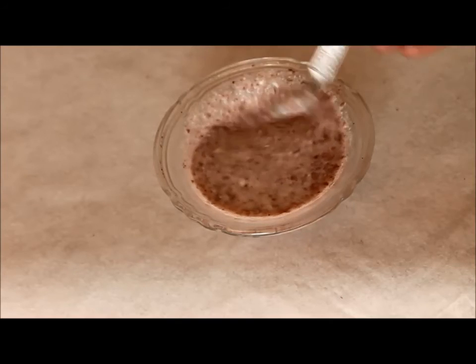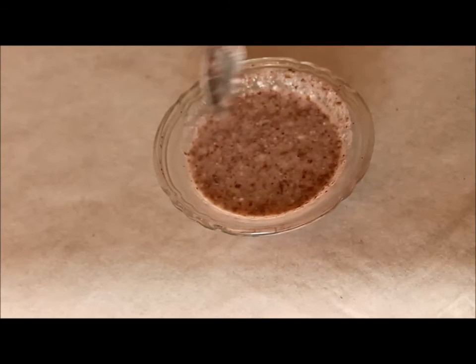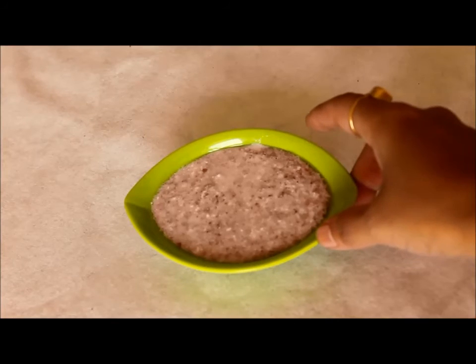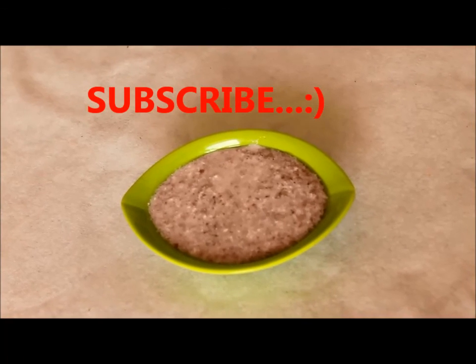I have given the details of ingredients in the description box below, so don't forget to check that out. I really hope you find this video useful. If you did, please comment in the box below, like the video, give it a thumbs up, and share this with your friends and on all your social media platforms. Do not forget to subscribe. I will see you in my next one. Till then take care. Thank you for watching.